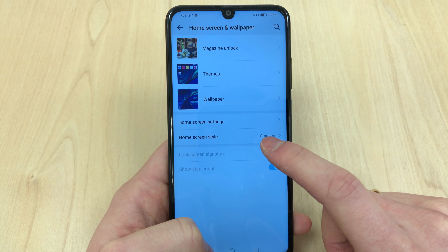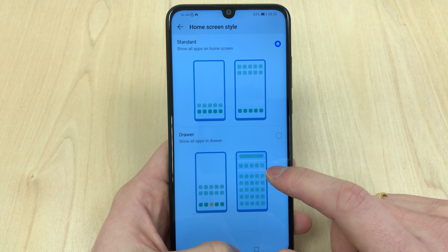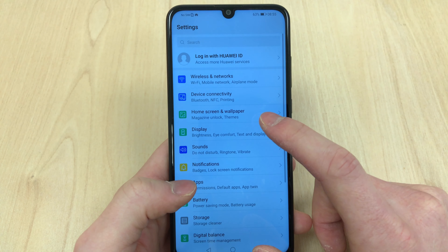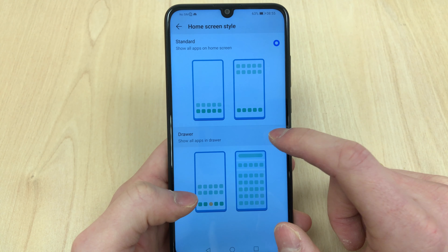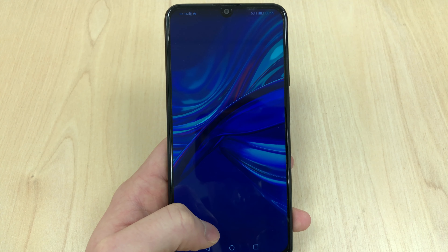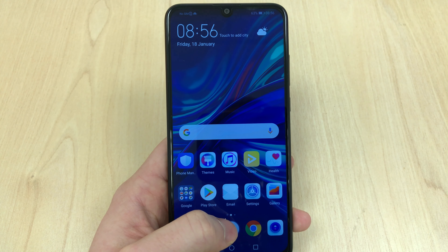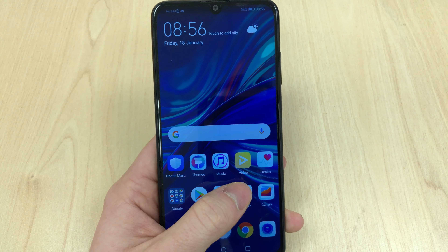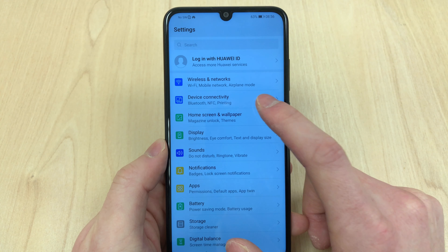As with Huawei phones, you can choose a drawer type — like an iPhone-style access to apps — or the standard launcher which has a button at the bottom like a normal Android phone to access your apps.